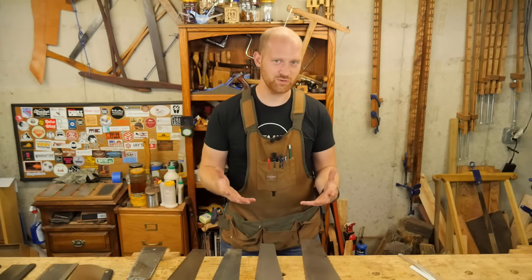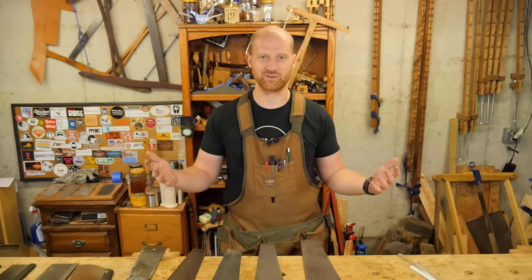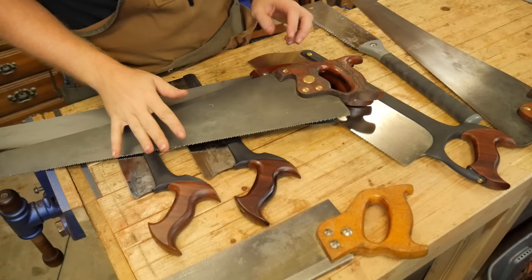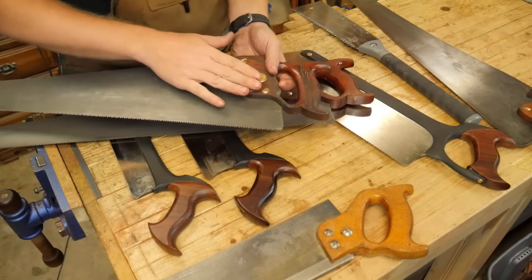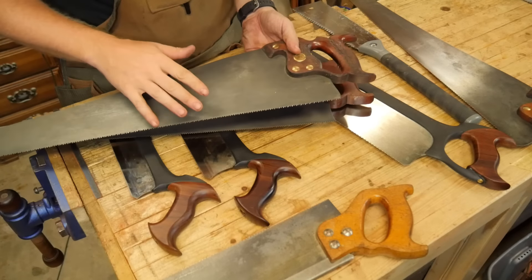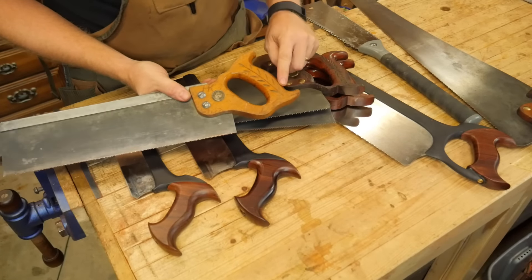Hey y'all, I'm James Wright and welcome to my shop. I've had a lot of questions about hand saws — what are the different types of saws, what are they used for, what do I look for when buying a saw, what is the difference in teeth and shape, and how are a back saw, a panel saw, and a Japanese style saw used? I really want to take some time and go through the variables that happen in saws and hopefully clear up some misconceptions and make it simpler. Once you understand the basics, you can figure out what you want in your shop.